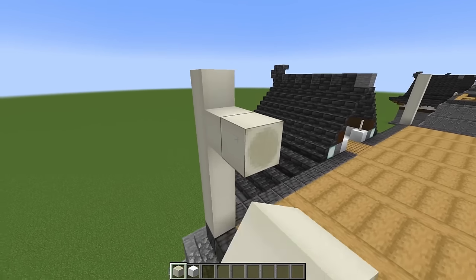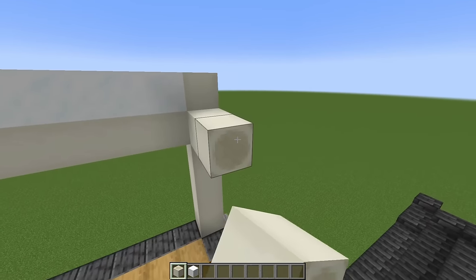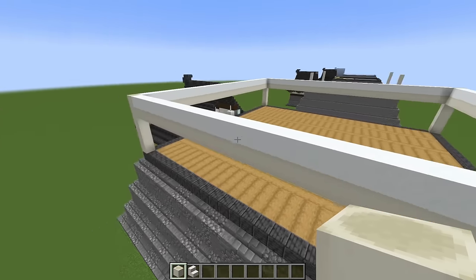We're going to start with a line of bone blocks with snow blocks on top, coming out on this side as well. Just go ahead and build that all the way around. Now we're going to start building our walls.